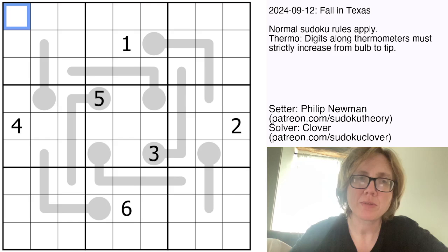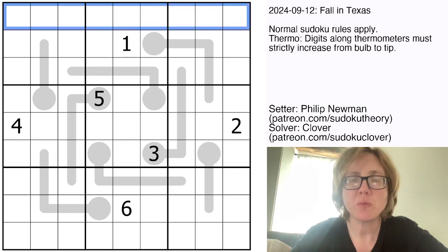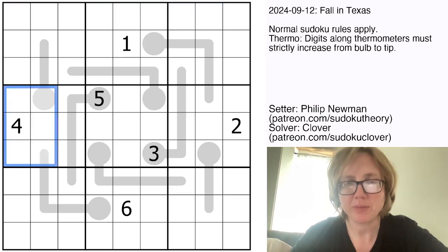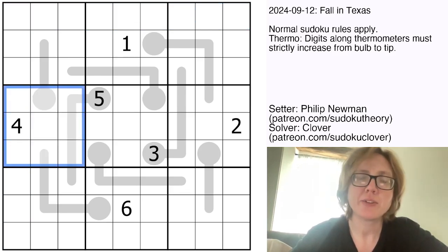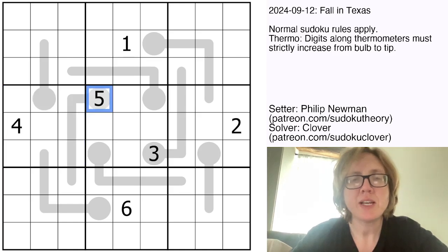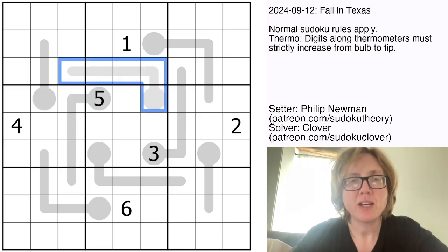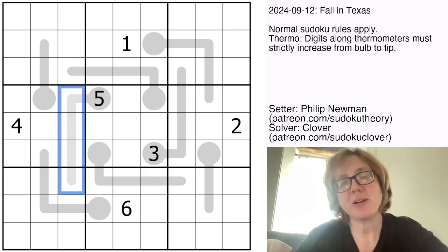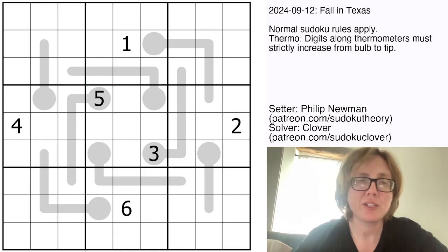So we have standard sudoku rules, placing the digits 1 through 9 once each in each row, each column, and each outlined 3x3 region. There are also thermometers in the grid. Along each thermometer shape, the digits have to increase — not necessarily consecutively — starting at the lowest digit in the round bulb and increasing towards the tip at the other end.